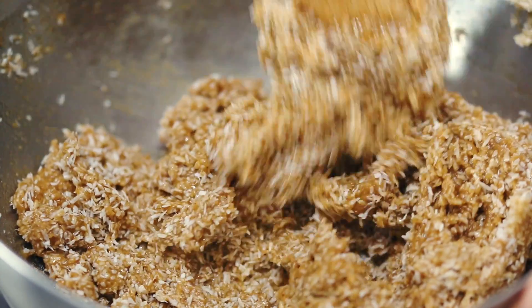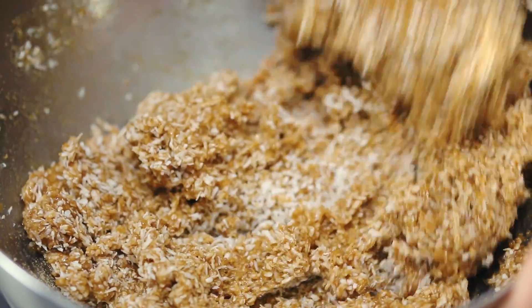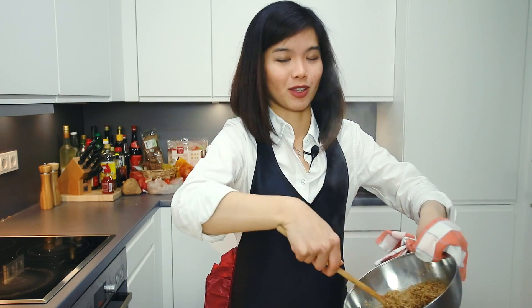Now that the water is boiling, I'm going to place this metal bowl right above the pot and continue mixing. What you want to achieve here is to ensure that the mixture reaches up to about 55 to 60 Celsius, then we can stop. This will have to go on a little while. Remember to keep stirring until it reaches about 55 to 60 Celsius, because if it's too hot, then the egg whites will start cooking. So avoid that.